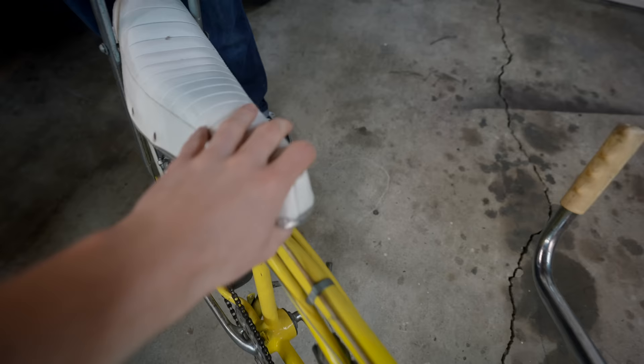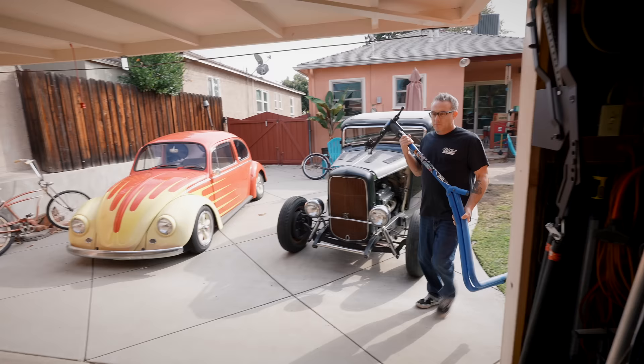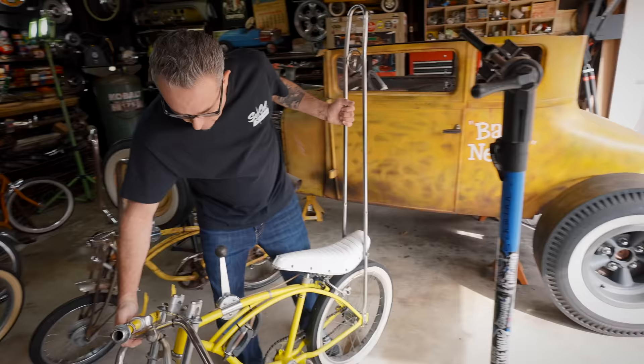First thing we've got to do is strip this bike down to just the frame. This thing is barely even put together — everything is just mocked up; you can't really steer the bike like that.